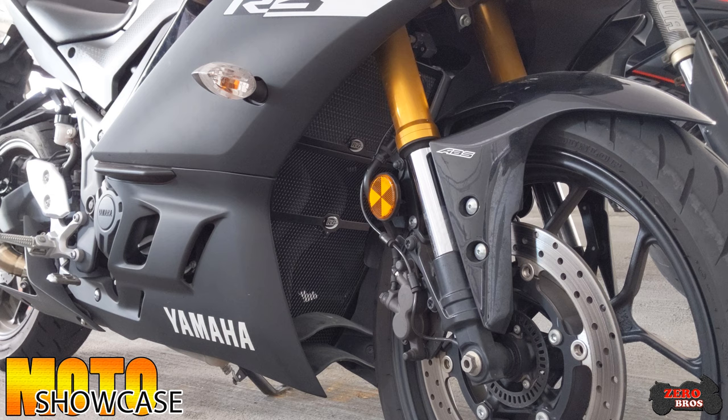To check out more on these guards and more pictures, go to our Facebook and Instagram at Zero Bros Motor Vlogs. Of course, subscribe to the channel for more install videos of the Yamaha R3. Hope you guys enjoyed the video — I'll see you in the next one.